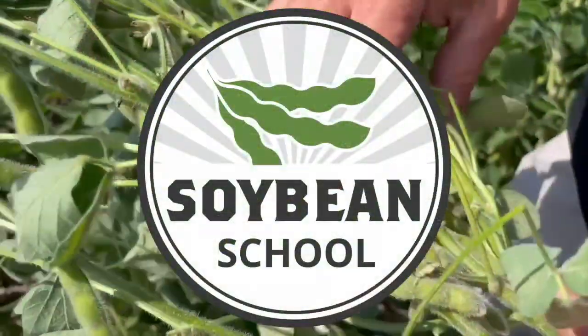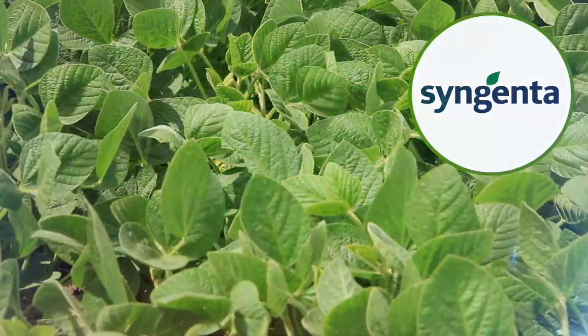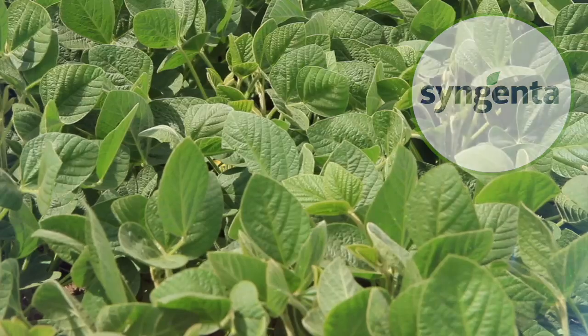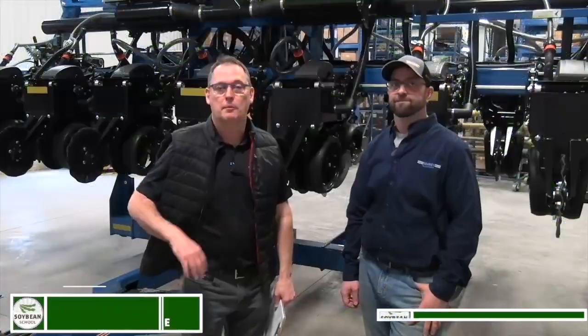Soybean School on RealAgriculture.com is brought to you by BSF Canada and Syngenta Canada. Hi, I'm Bernard Tobin. Welcome to Soybean School. I'm down at Kearney Planners today catching up with Cullen Tinline.